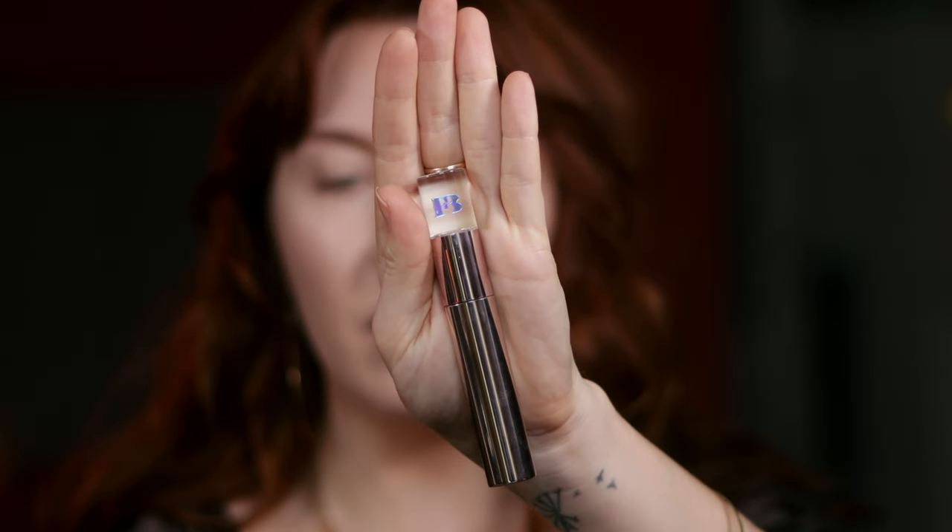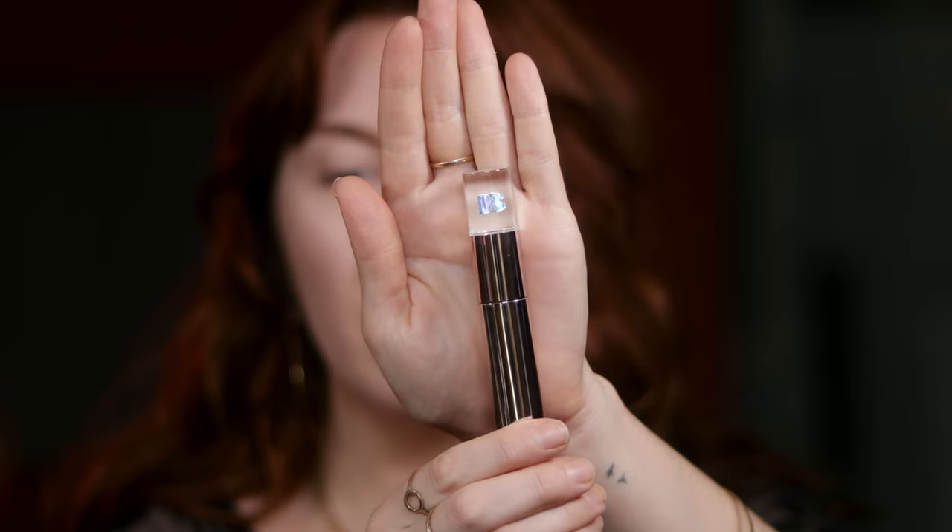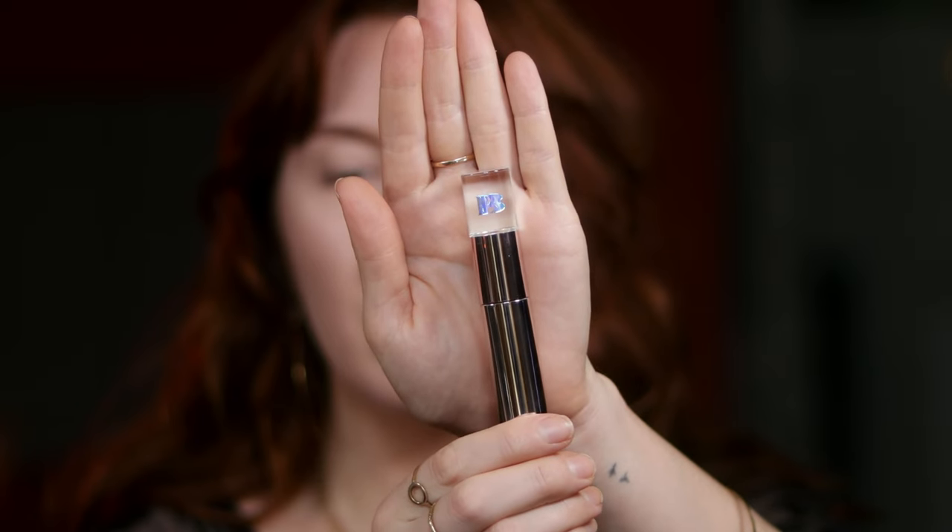It has a very cool holographic thing going for it. I haven't tried this formula either. It's giving, to me, like a lip cream that's also a liquid lip vibe.